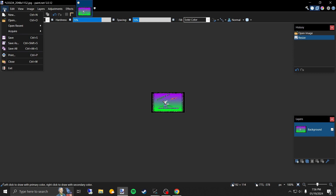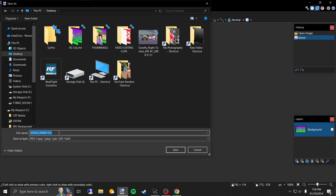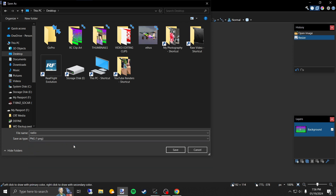We're going to save this — Save As, make sure we're going to Desktop. I'm just going to call it 'radio' and we're going to make it a PNG file. You could do it as JPEG or PNG.